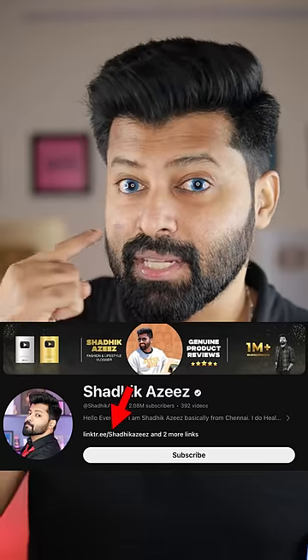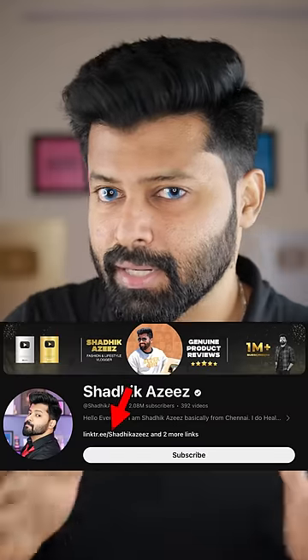If you click on the channel, you will have a link in the bio. If you click on the link in the contact lenses section, you can get free shipping.